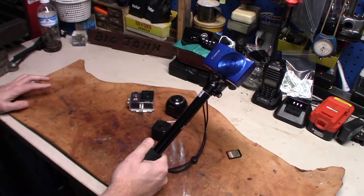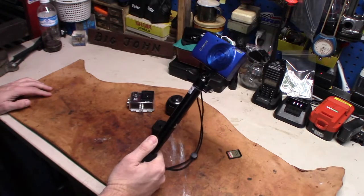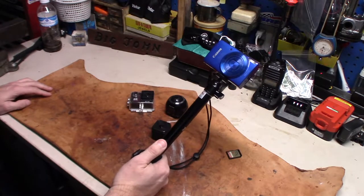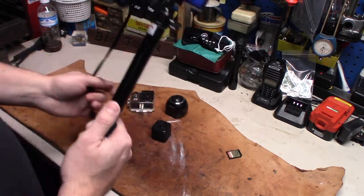All my hiking videos, my truck videos, that kind of stuff, I'll do off of this camera, because it is small. And that's what I do like — it's small and it's a nice little package.